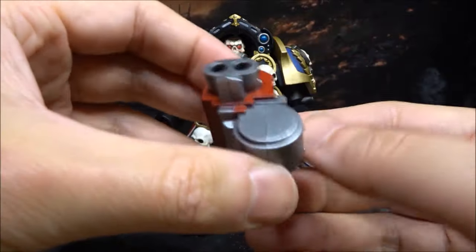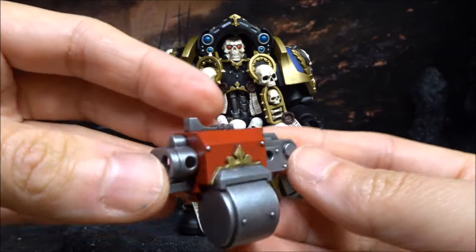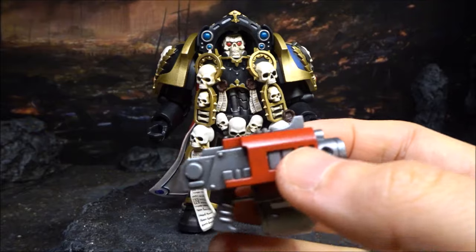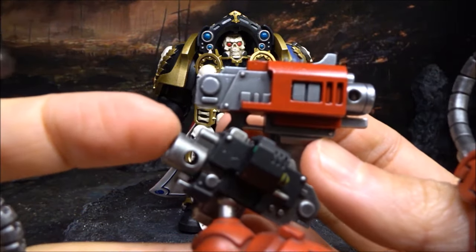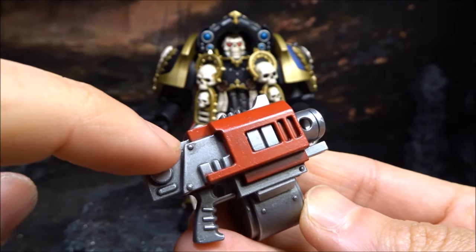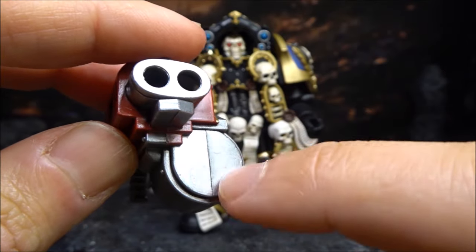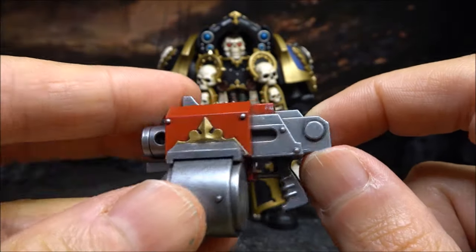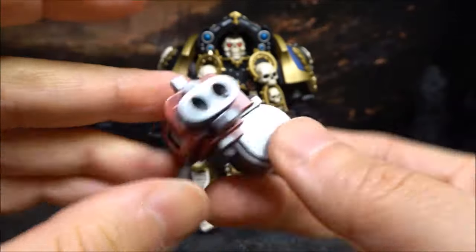Then there's the bolter — nothing really special. The silver color looks lighter compared to previous figures like the Tactical Marine, where the bolter colors are darker with more wash. This one has less wash, but you can see a little bit. It doesn't look too bad. Again, the mold line or seam line is very obvious, but otherwise it looks really good and quite interesting.